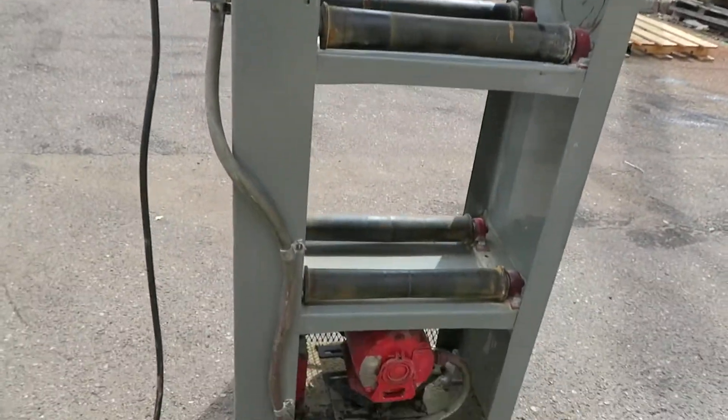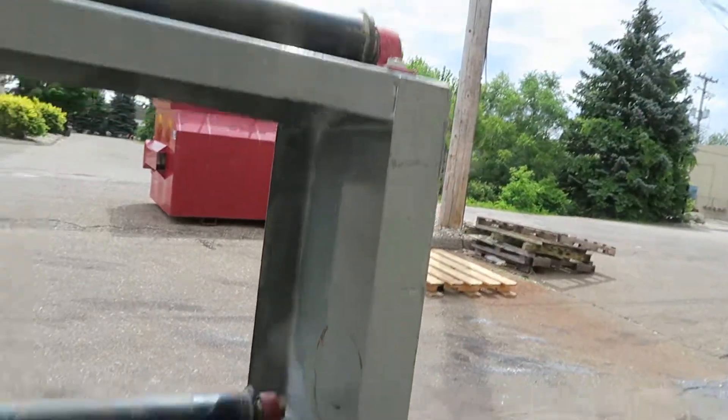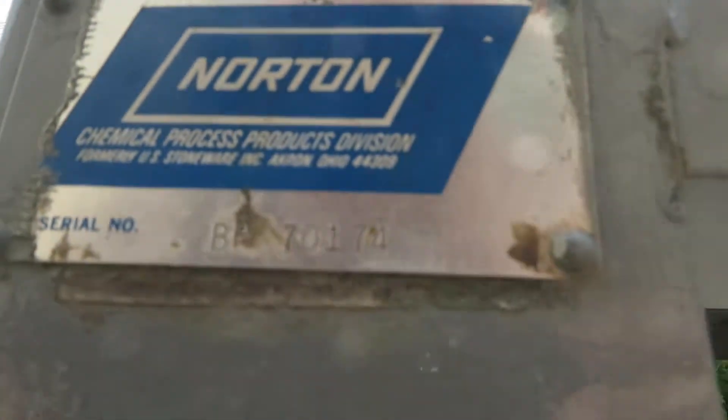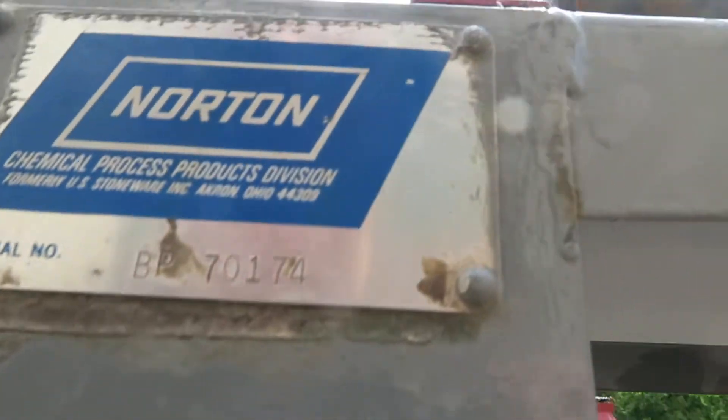You're bidding on a Norton Rollerbill. This is model BP70174. I'll have individual pictures on it also.